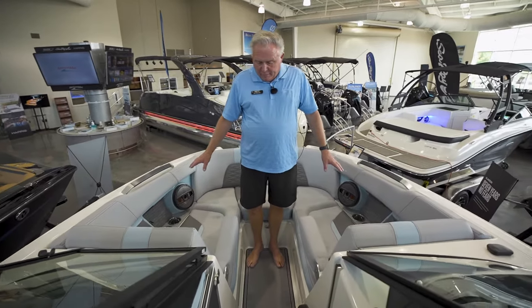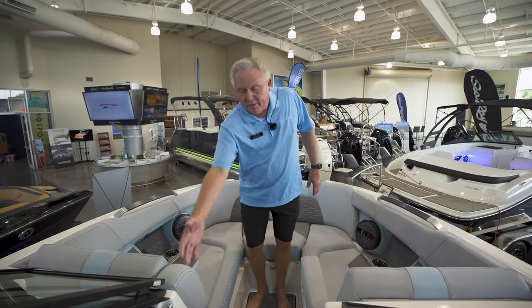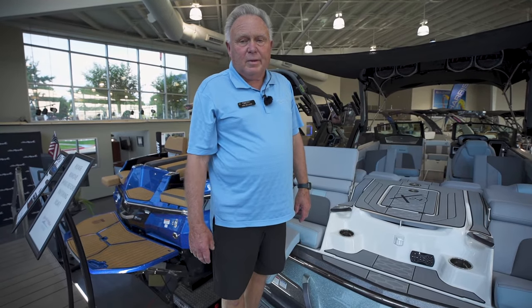Up in the bow area we have lounge seating with armrests, which is really nice, and they fold up so it's very easy to get in and out. Thanks for viewing my video — my name is Van and I'm with MarineMax in Lewisville. Call us; we have an excellent inventory of MasterCraft boats in stock today.